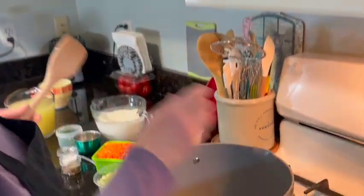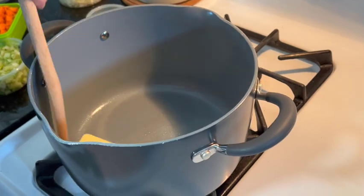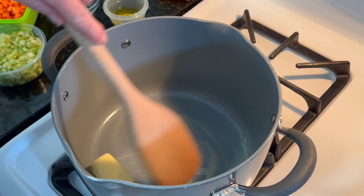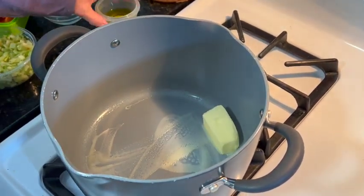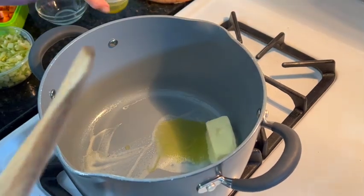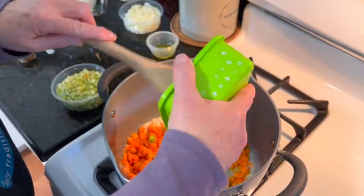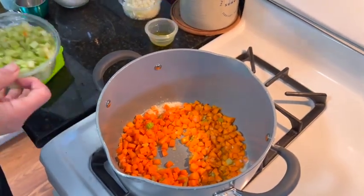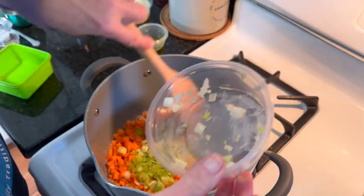The first thing we're going to do is melt our butter and a little bit of olive oil in the sauce pot. Next, we're going to add our vegetables and sauté them for about eight minutes or so until the onions are translucent and the carrots and celery start getting soft.